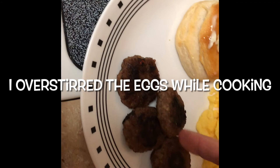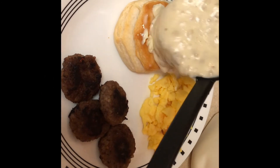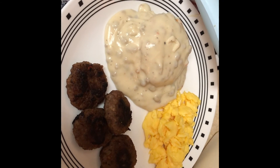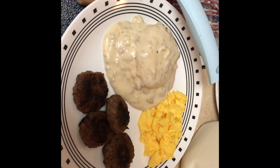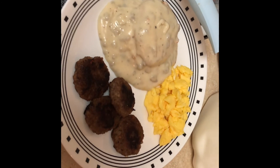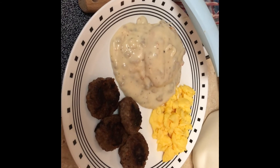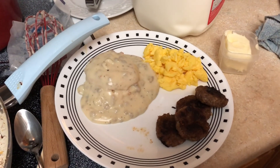I put some butter on the biscuit, and then the sausages, and I'm going to put some gravy on it. Oh, I always make a mess — it's just what happens. And that's a delicious breakfast. I usually only make big breakfasts on the weekend because my fiancé is home. You gotta spoil your man and they will spoil you. You know that WAP song — that girl says she doesn't cook or clean. Food is the way to a man's heart.